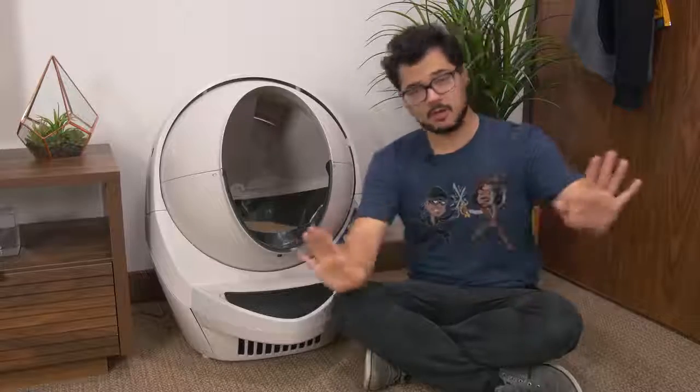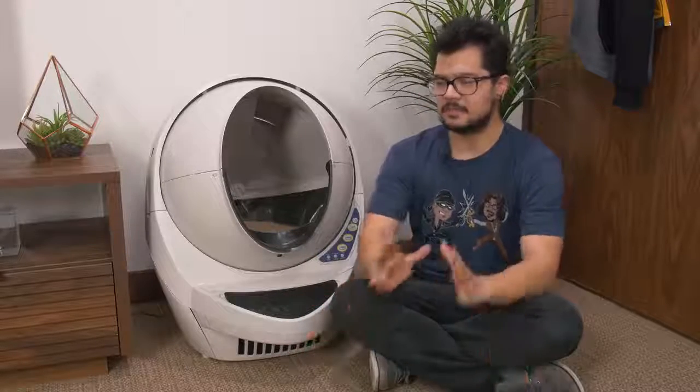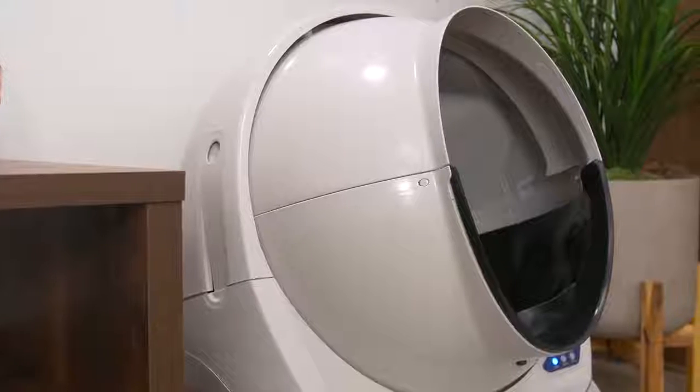And for $500 US, it damn well better be. I love my two cats to death — they're soft and sweet and cuddly, but they also poop a lot. They're a lot to clean up after, especially if you have two of them. I think most cat owners would agree that cleaning out the litter box is the worst part about owning a cat, and this product aims to take away that hassle.